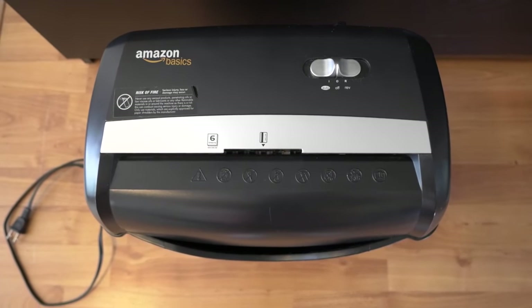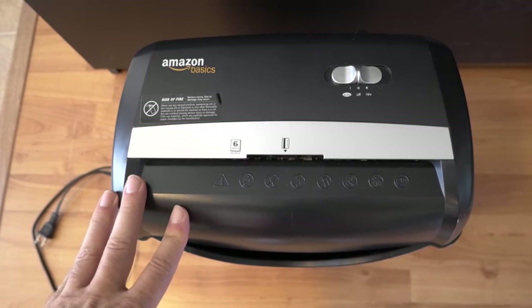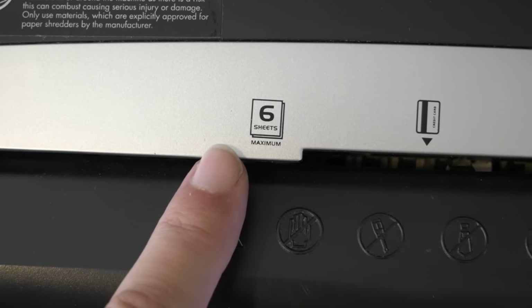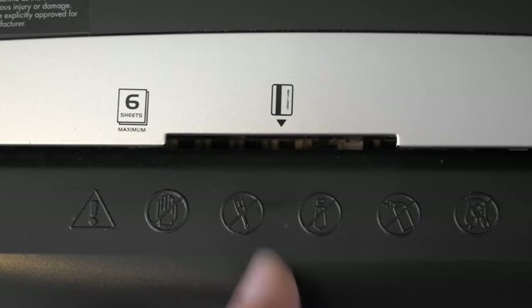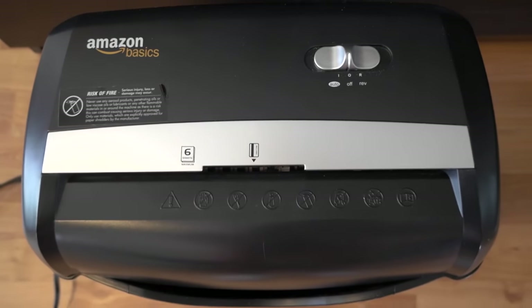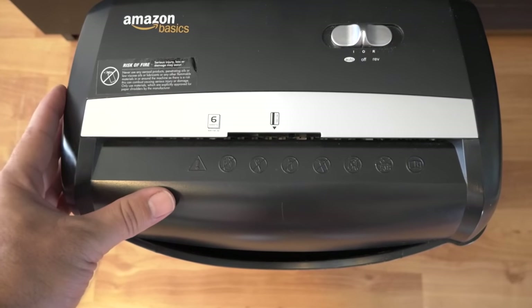If you need a shredder, this might be a good one because it's something that an average office can use. It takes a maximum of six sheets, which is pretty reasonable, and it also chews up larger things like cards and maybe other similar thickness items right here in the middle. So if you have a home office or a small office where you're not constantly grinding paper, this is a great choice.